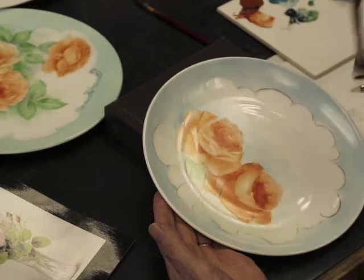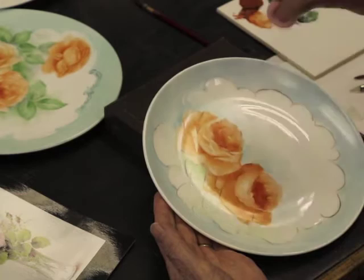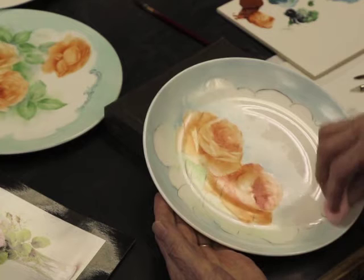If you find it too difficult to get a smoothness with the paintbrush, you can use a fine sponge and gently blend the colour with the sponge.